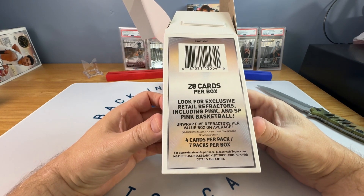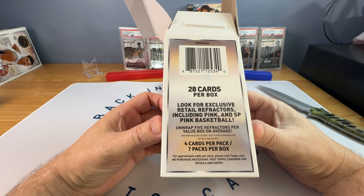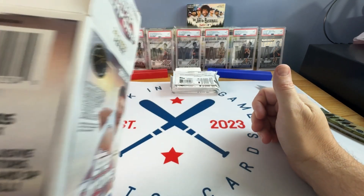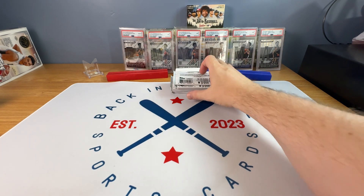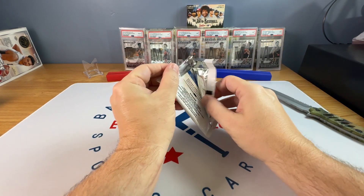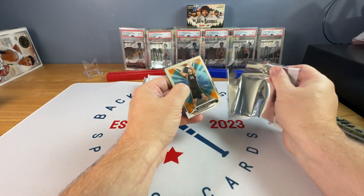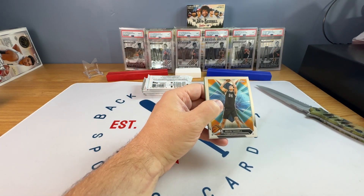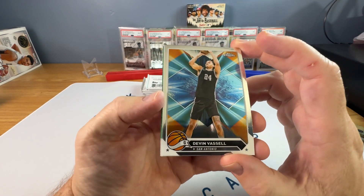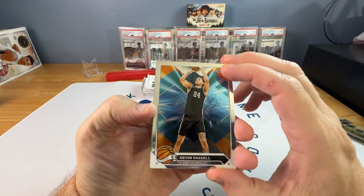There are four cards per pack, seven packs per box. We're looking for retail exclusive pink refractors and the SP Pink Basketball — I haven't pulled a pink basketball yet, so we'll see if we get one. I did pull two Wembys, but upon further inspection both of them had corner damage, so I sent them in to get replaced. So we'll see how we do here.